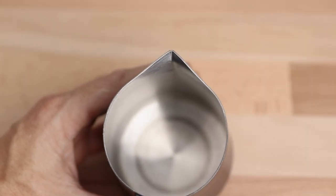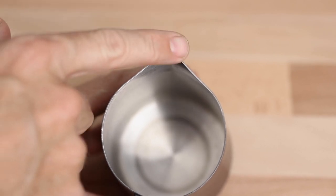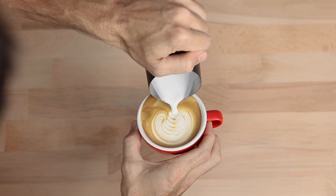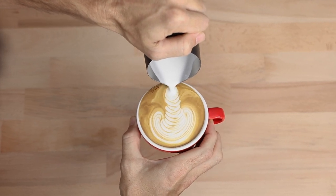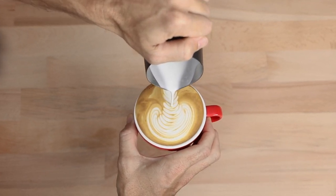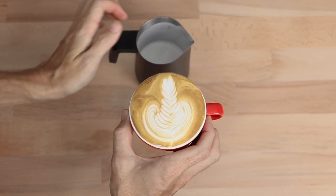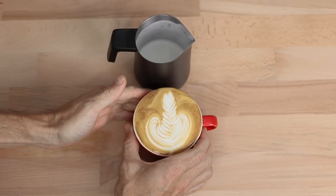Looking at the spout, it's been optimised for beginners and pros alike for use in latte art. The sharp tip to the spout allows you to create fine lines in your art, whilst the shallow long channel leading up to the spout makes fast and steady pours easy to accomplish.